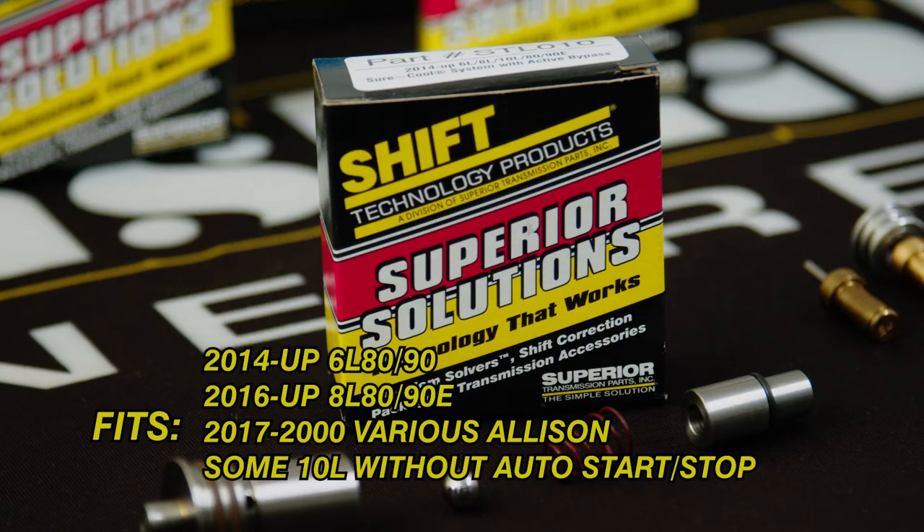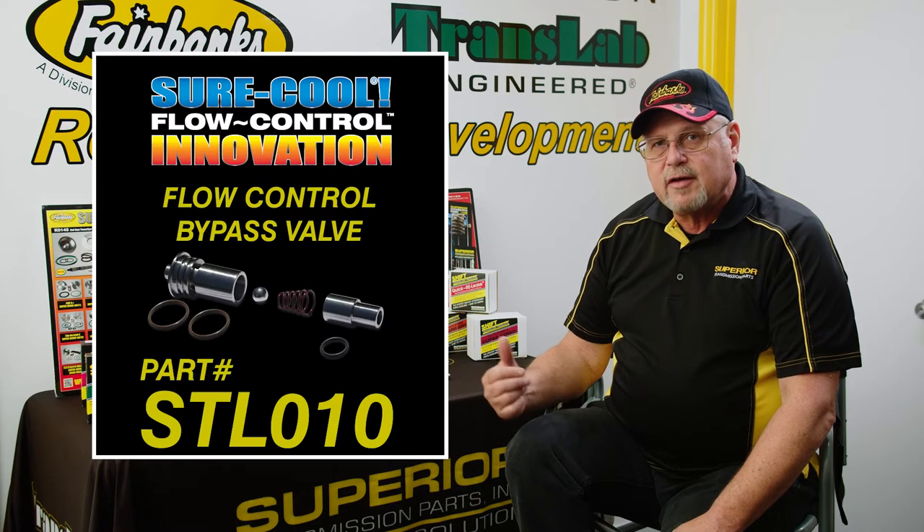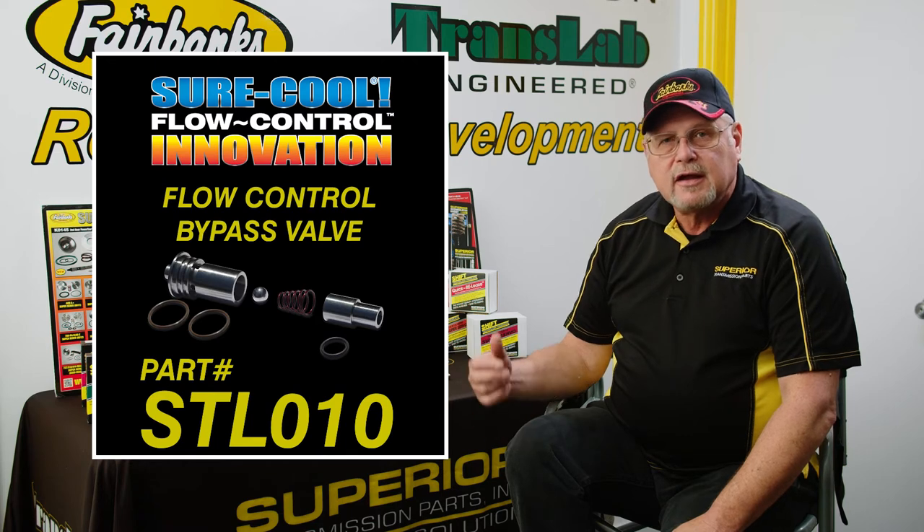If you kink a cooler line with our product — the STL010 or any of our cooler flow valves for that fact — once you kink that line, the bypass would kick in on ours. If you plug the bypass, nothing is going to kick in except an expensive repair bill.